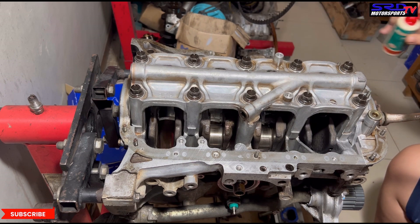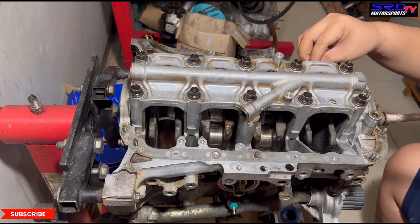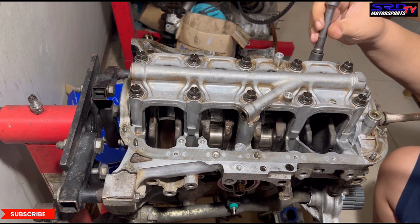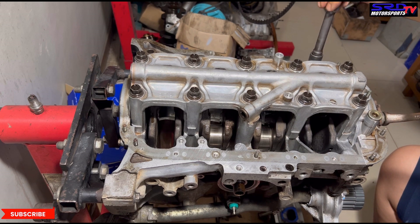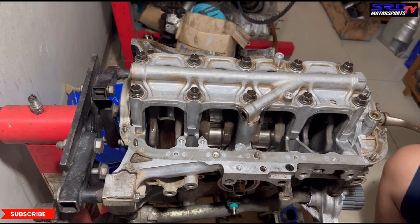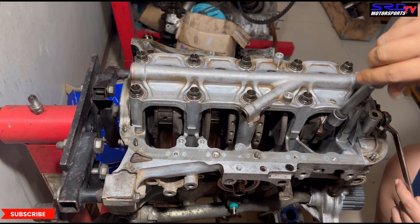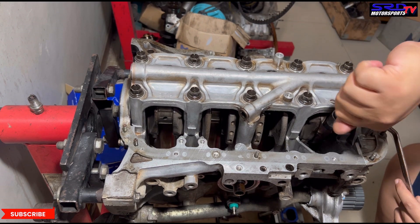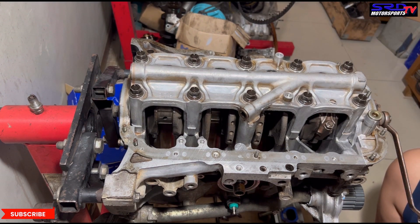And then the rod bolts. Just be careful you don't drop them. Now it's hand-tight, a little bit more to make sure the rod caps are snug to the connecting rod. Let me turn it to the other side — you can tighten it even more. Now it's waiting to be torqued.